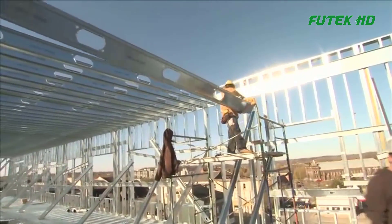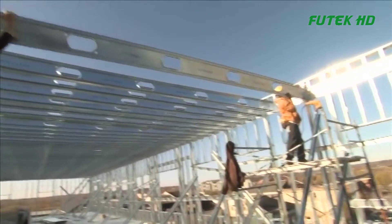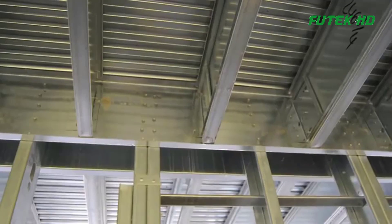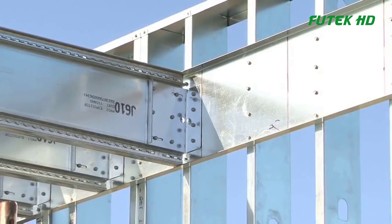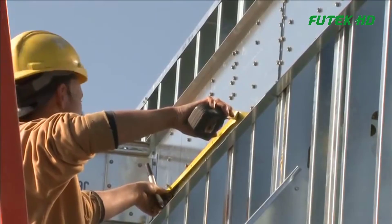Light-gauge steel construction usually employs balloon framing, where the joists are installed on the inside of the walls instead of on top. This simplifies the framing process, as there is no need to support upper floors on the floor system. To implement balloon framing, fasten the steel track supplied by total joist to the inside of the steel studs at the floor level.